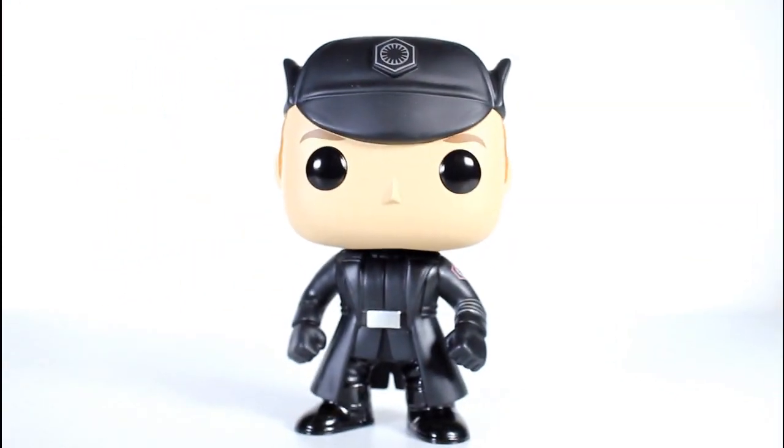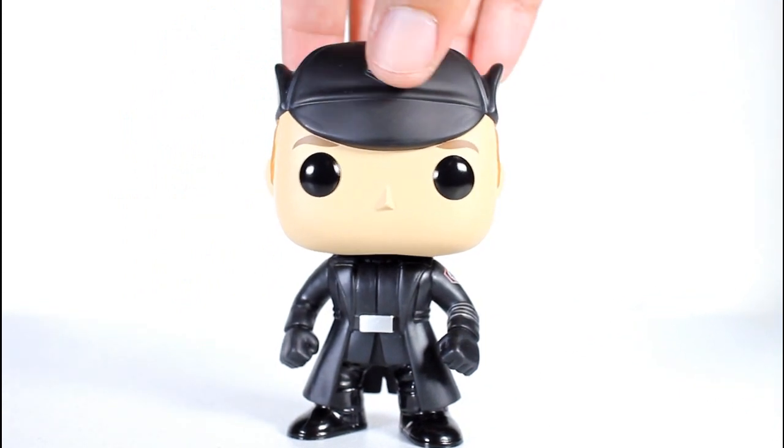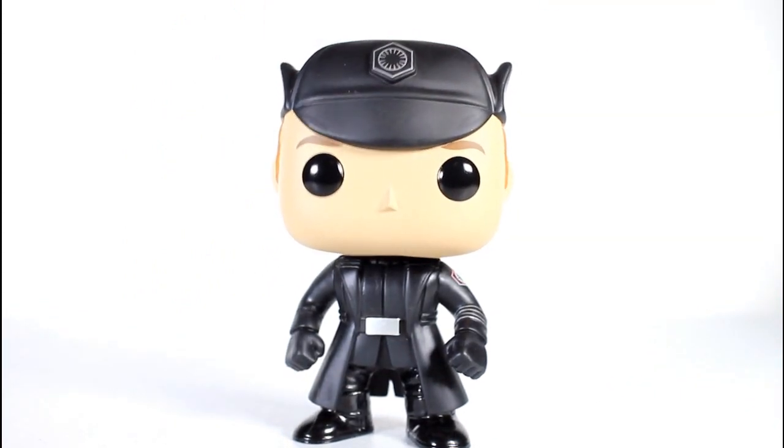I think it looks great. As a fan of Hux, if you're a fan of this ginger officer, I think you'll be satisfied with this. I certainly dig it.